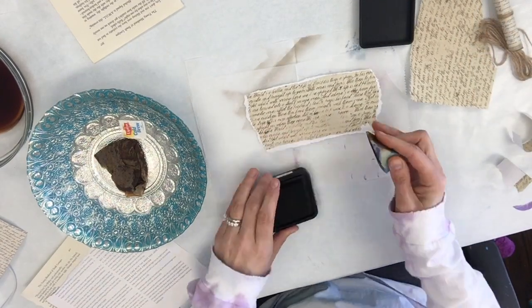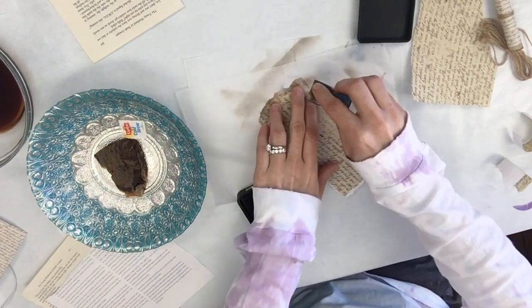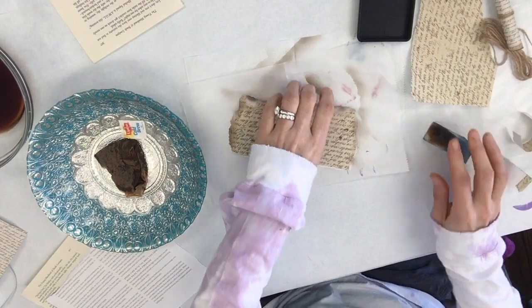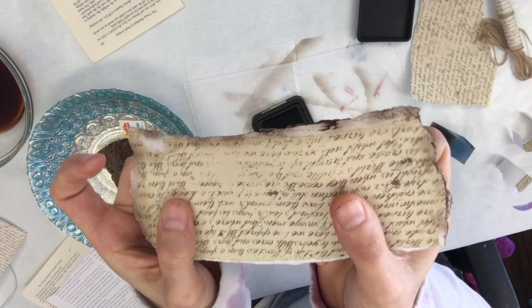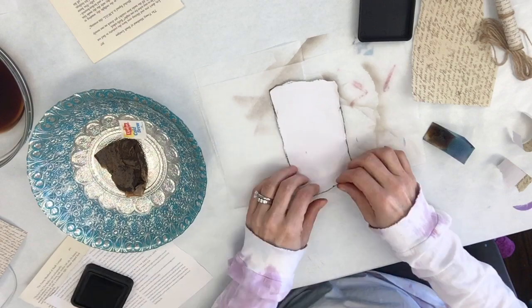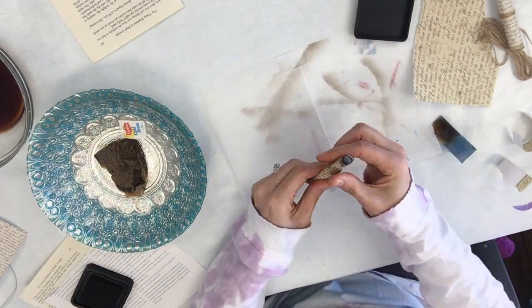Now I'm using some distress stain — walnut stain distress ink — just applying it with a cosmetic sponge. And if the edges aren't dark enough, you can actually just go and apply it directly, ink to paper. That gives you a nice, really dark worn vintage edge.